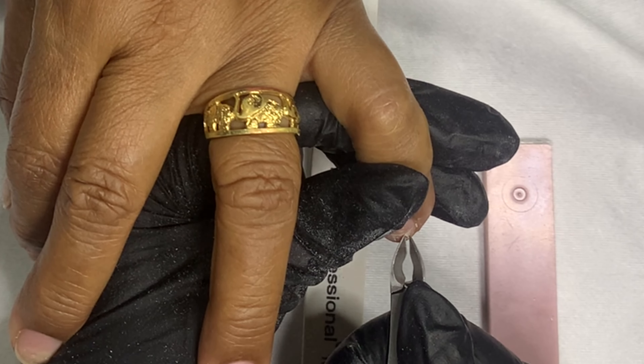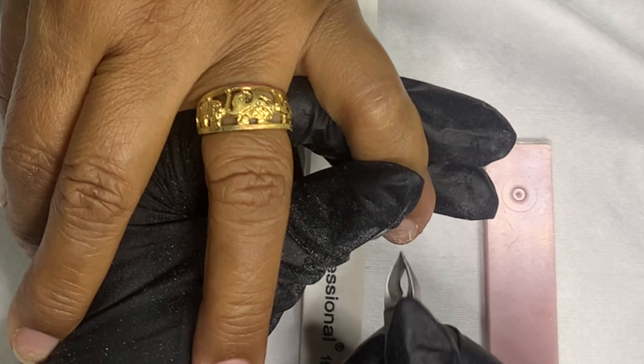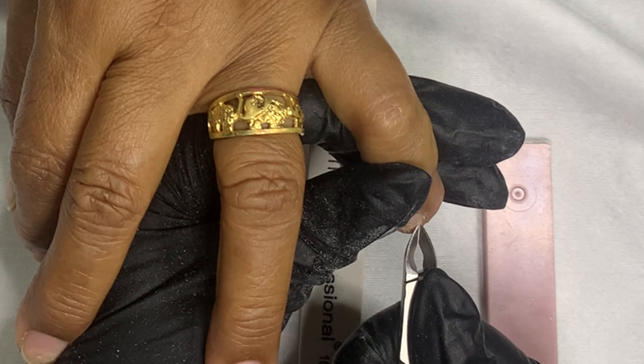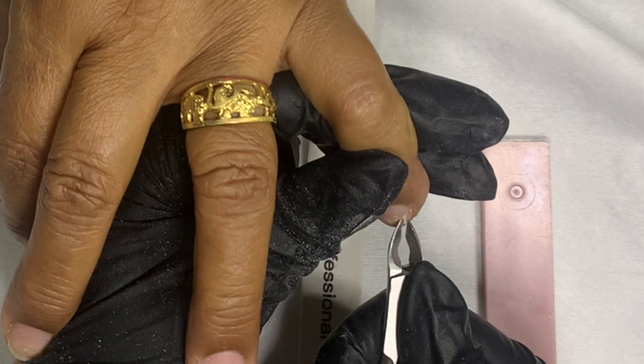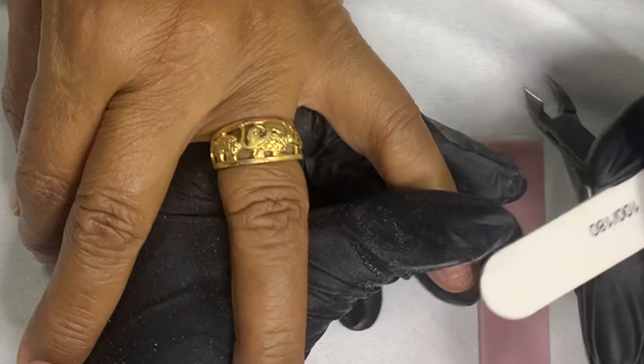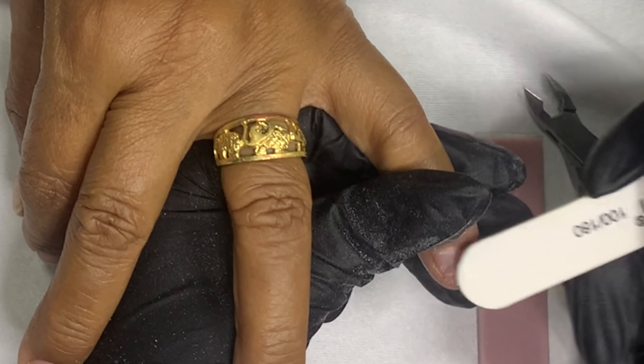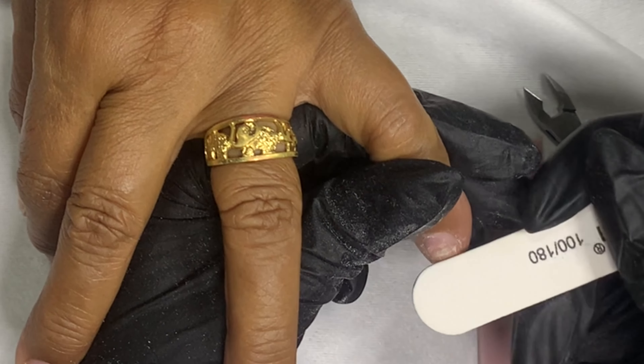Hey guys, it's your girl E. I'm back with another one and today my mom is back. As you can see she ripped off her nails. Before we get started I just want to welcome you guys back to my channel, and to the new watchers, welcome. Don't forget to hit that like and notification bell.